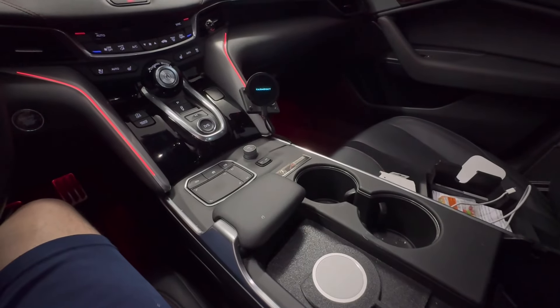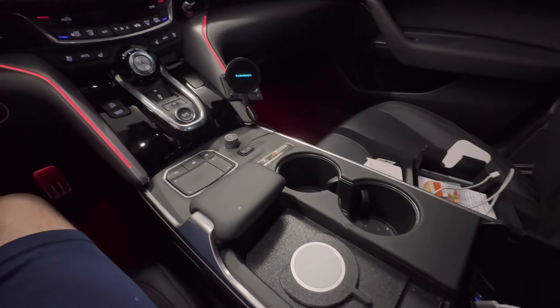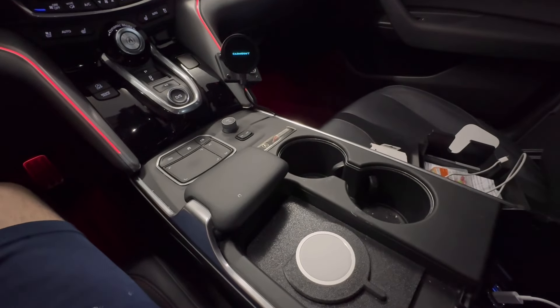Like you guys always mention, you don't really need a phone mount because you're using Apple CarPlay the majority of the time, so this is a clean way to hold the phone.